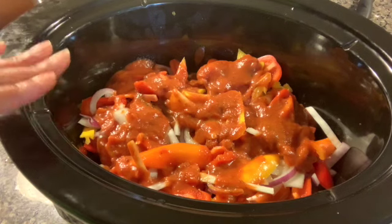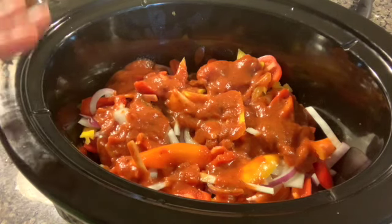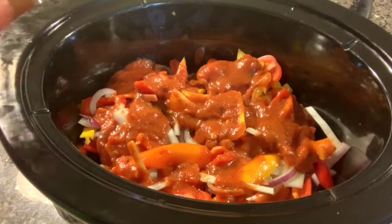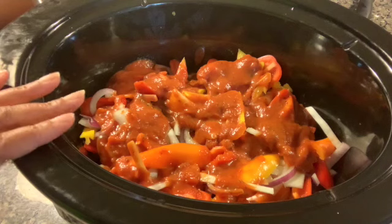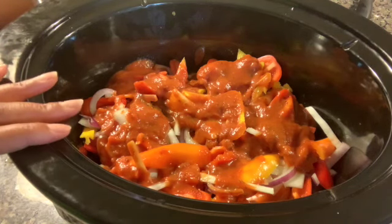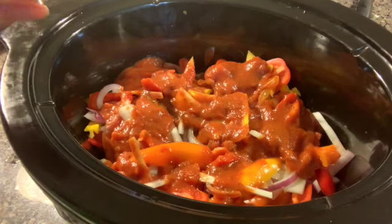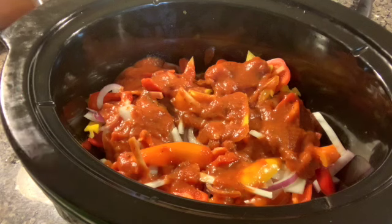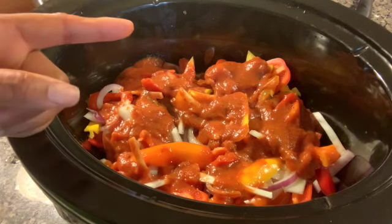We're going to let this cook in the slow cooker. We just want to make sure the meat is nice and tender and done, so cook it for maybe an hour and a half to two hours. Check it every now and then. Put it on high until it really starts to cook, then put it on medium and let it finish cooking. After it's done we'll see what it looks like served over some rice — we'll be back!